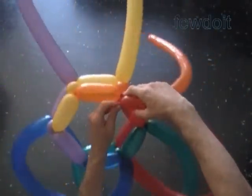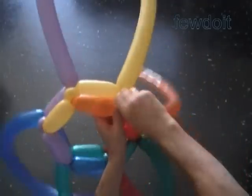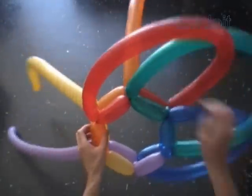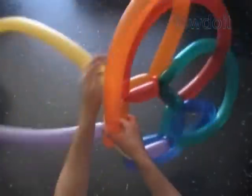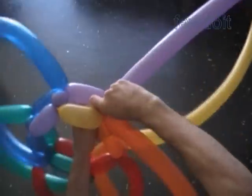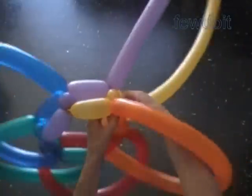Next, force the red balloon through the loop of the fourth green bubble, and lock both ends of the red balloon in one lock twist. Force the orange balloon through the loop of the fourth red bubble, and lock both ends of the orange balloon in one lock twist. Work the rest of the head in the same fashion.